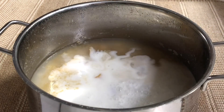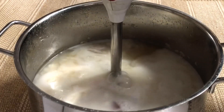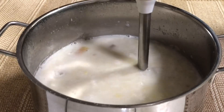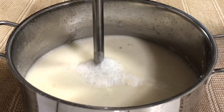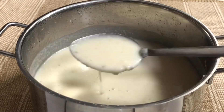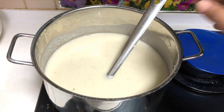Now add a blender to get the thickness of the color. Add a nice color. Now we put the stove in the oven.